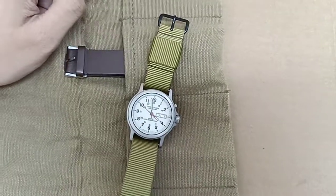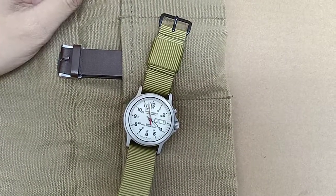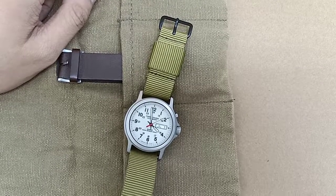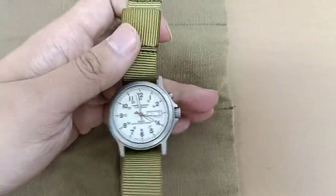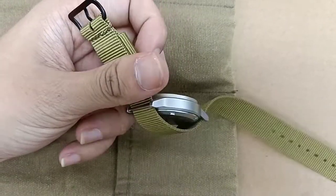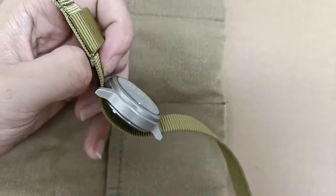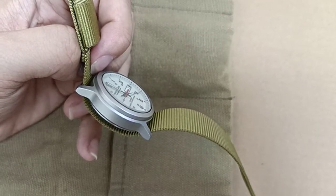Hello guys, today I'm gonna review — well, not review — it's a kind of dual military watch. Because it was released in the 90s, it's hard to find in other regions. I'm living in Japan, so I just bought this because I found it very attractive. It's a very interesting little watch. You can tell from this side, it has a certain thickness, and it's built in good quality, I think.